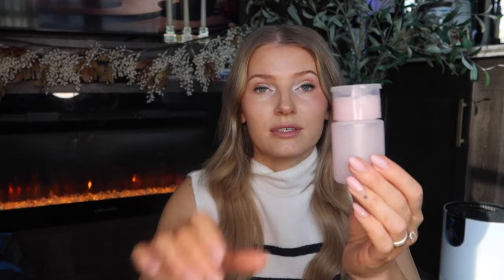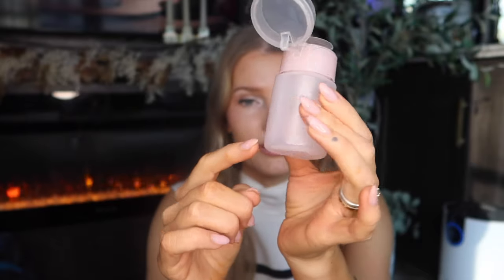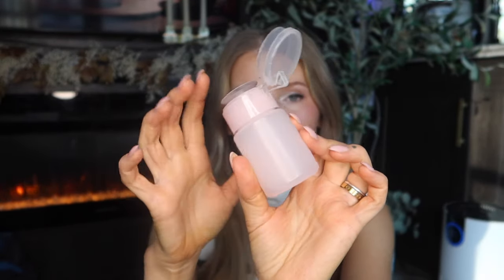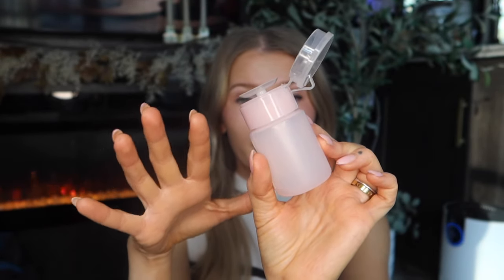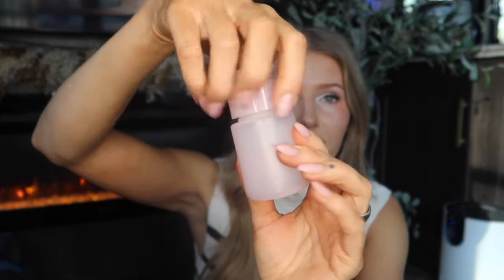If you already have a solution you like that acts as a primer, you can buy little pump bottles at the dollar store — I found them at Dollar Tree. I've already transferred a Lash Links primer into one because the Lash Links bottle doesn't have a pump top. You should be able to find it in the makeup section. Just twist off the top and transfer your solution. This isn't from Amazon but it's a great find.